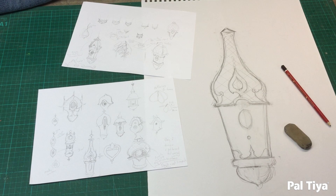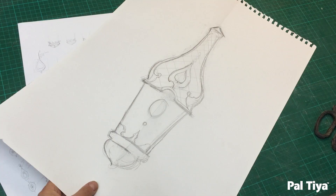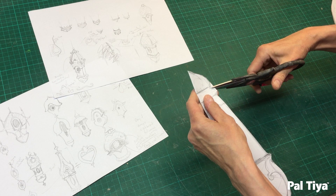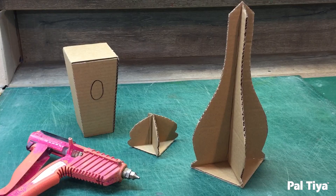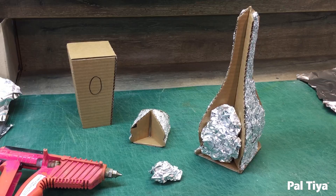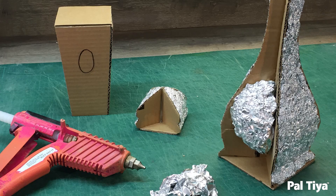Draw out your idea for a birdhouse and break the idea down to the simplest of shapes — for example, the house is a box shape, while the roof and bottom both have curved sides so they require a different method. The best way to handle these is to cut cross sections and fill them with foil. Cut out your patterns in cardboard and assemble the cardboard patterns together with hot glue, then hot glue in your foil. This is the easiest way to achieve complex convoluted shapes with lots of character.